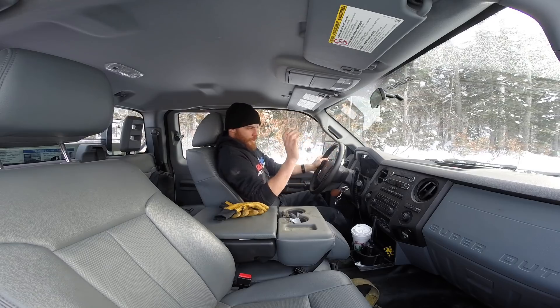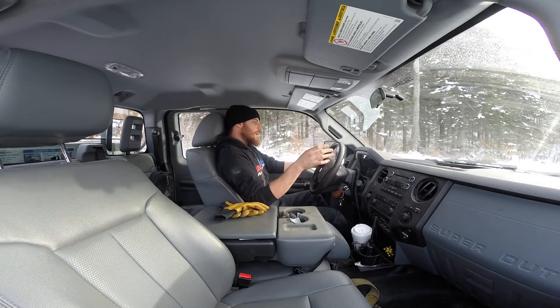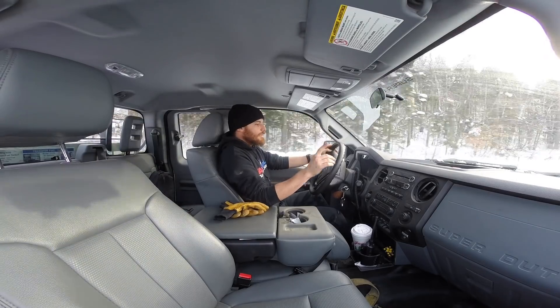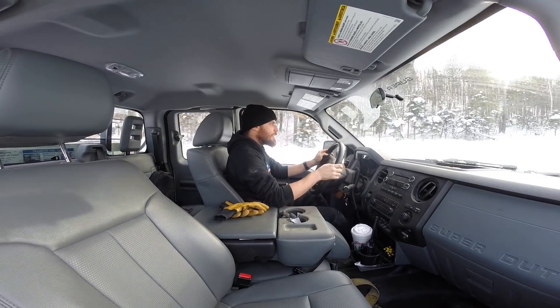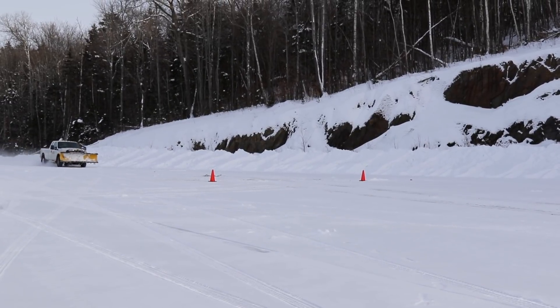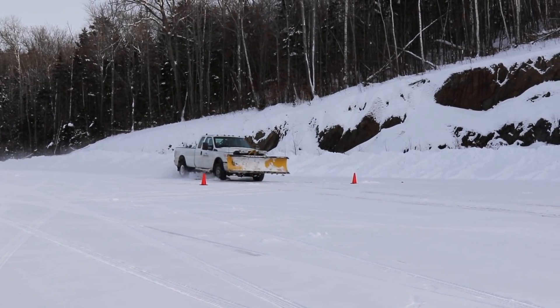Test two: we're in four-wheel drive high range. My speedometer works again for some reason. I'm in second gear, targeting 3,000 RPM — same speed as the previous run. Here we are, hit the brakes.